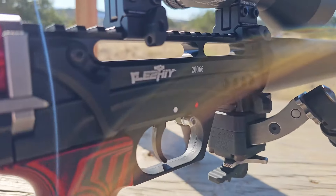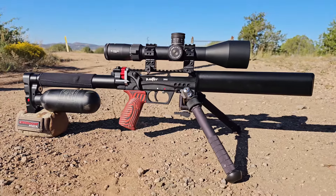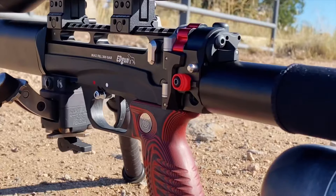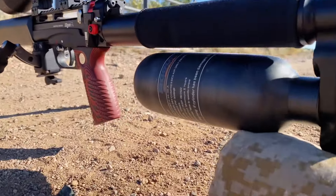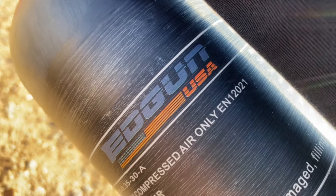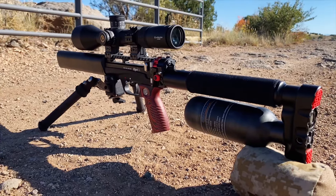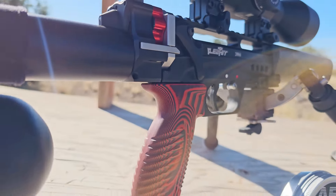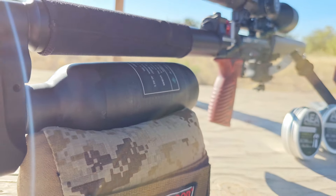We're back at it today with the Edgun, and we have recently been upgrading this thing. If you've been following the channel, you know that I've swapped this out from the 25 cal to the 30 cal barrel and was really impressed with the accuracy that that sub MOA barrel is making, but I needed more air. So I added this Edgun larger air capacity bottle to this gun so that now I'm hopefully going to be able to get a few more shots between refills. And that's what we're going to test today.